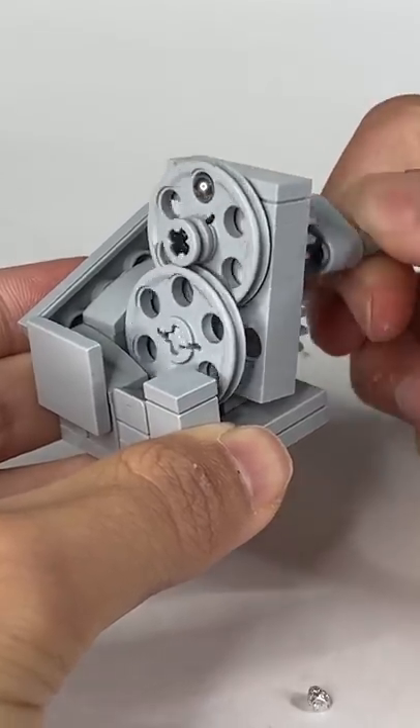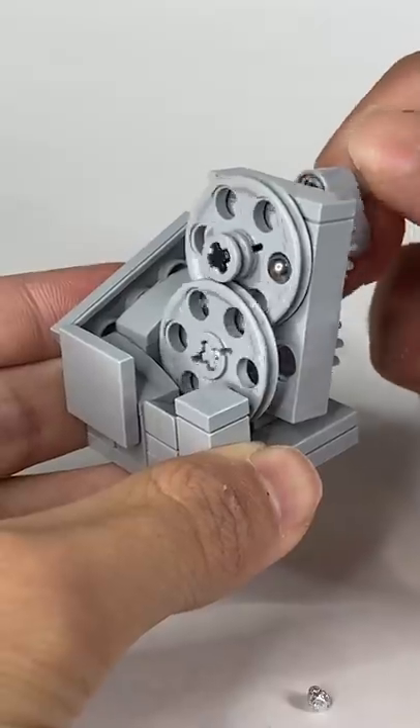Next I tried the ball bearing, which made a way more satisfying noise, but didn't work as well because it was too big.